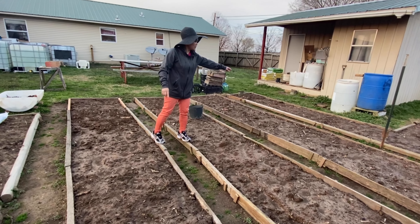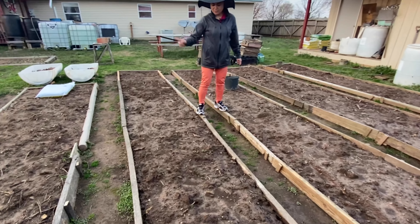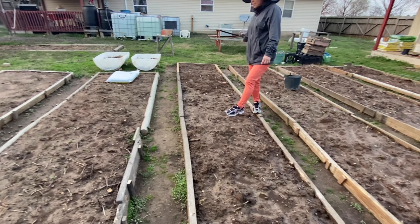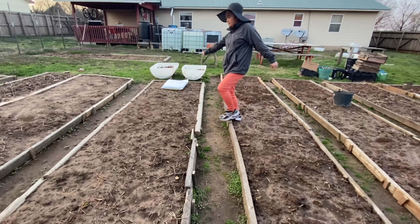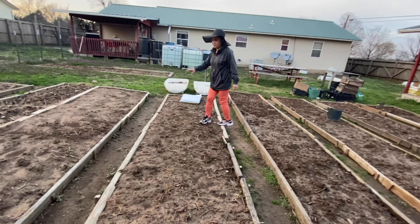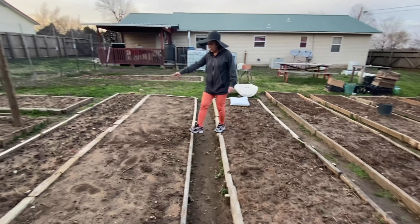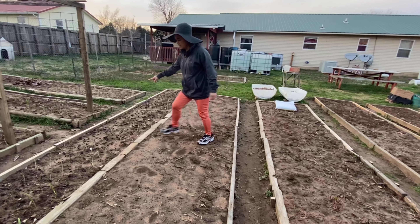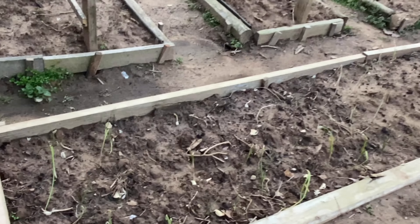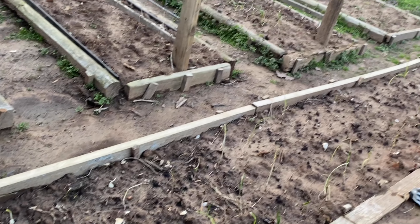That one is tomatoes — roma tomato. And this is going to be the eggplant, and the eggplant here, and okra. And this one is garlic — this whole row is garlic and it's growing now.